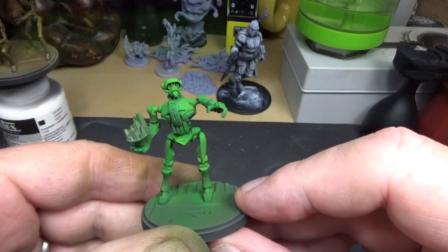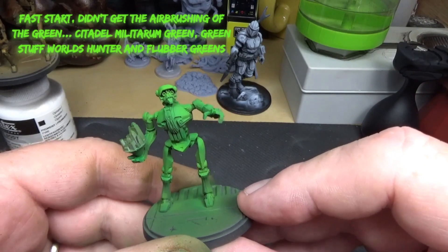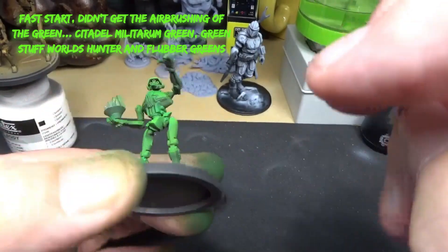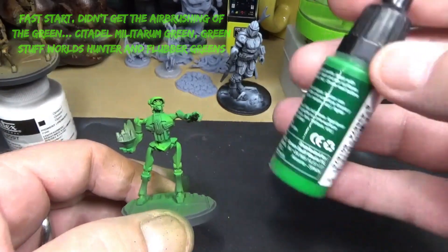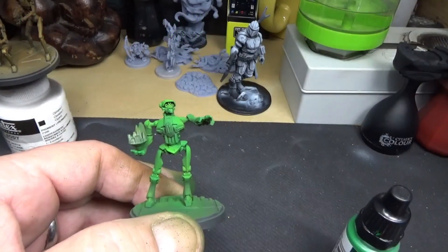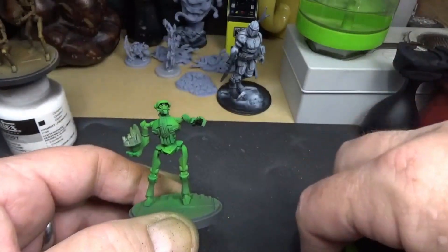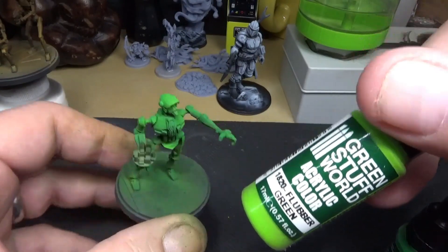I went ahead and did the same thing as usual — black prime and then the zenithal. Then I used military arm green over the top, spraying it and leaving it kind of dark underneath. Then I came in with some Green Stuff World hunter green, and did a little mix of the hunter green and the flubber green to come up with a mid mix. Then straight flubber green for the highlight.